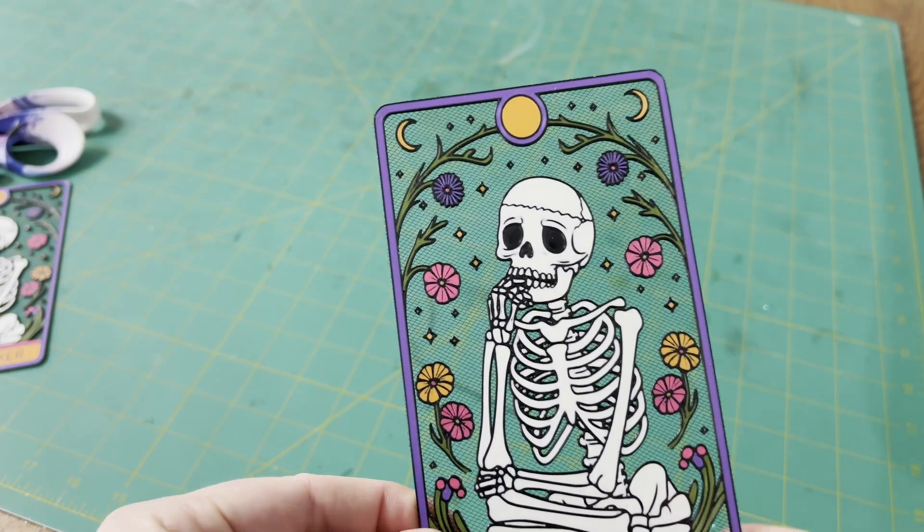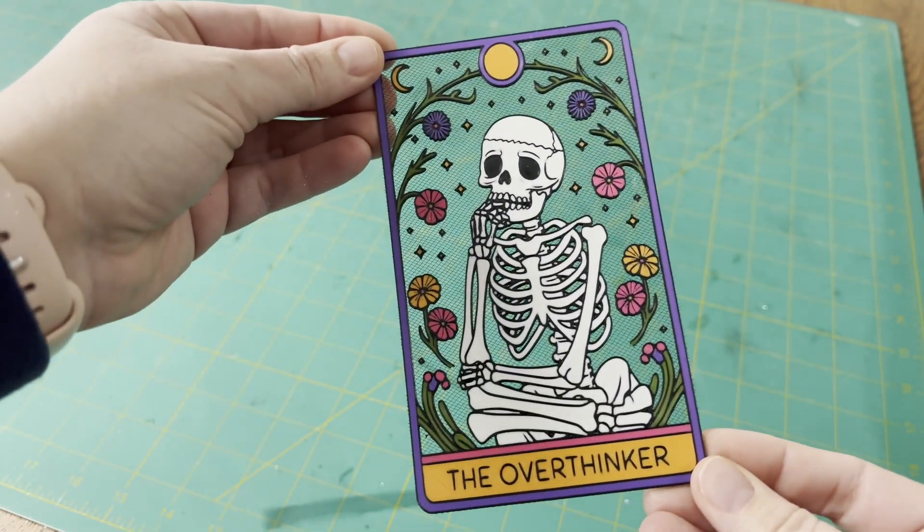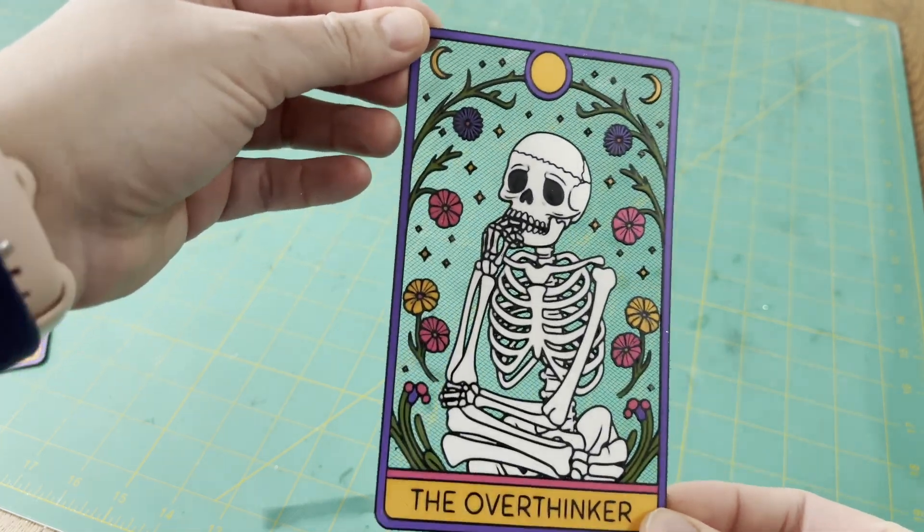Let me show you how I set up creating this lace design, got the kinks worked out, and then went on to expand on this idea and create these really cool looking tarot-style bookmarks.